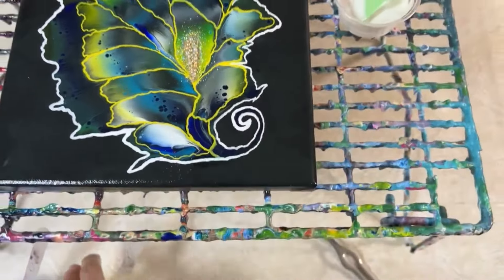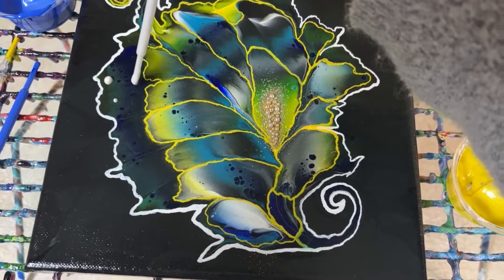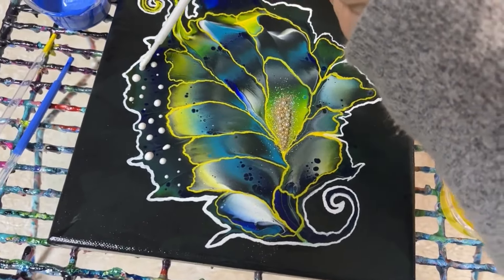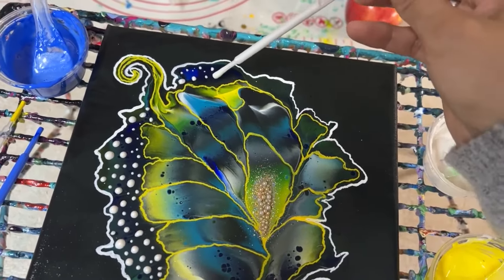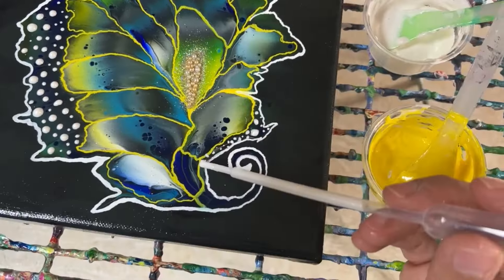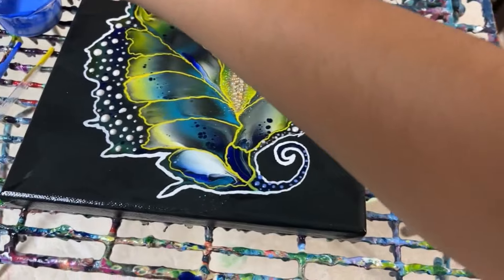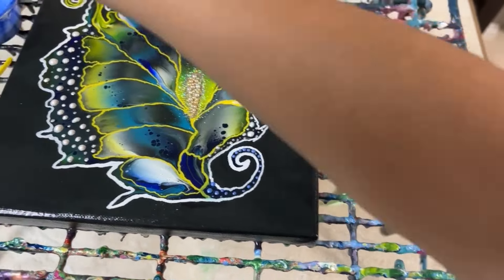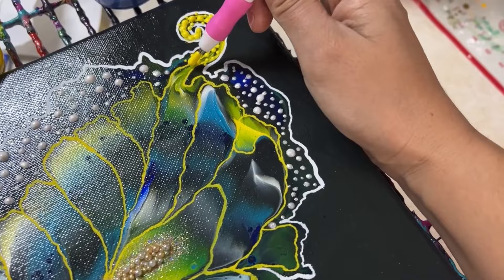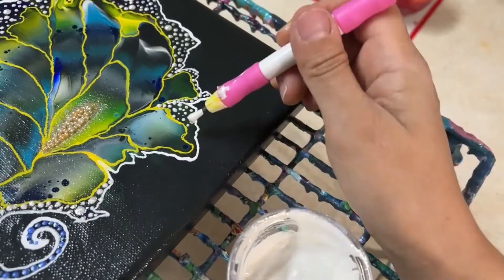Let's add even more texture and dimension by adding some dots using the mixtures of gel medium and paint I mixed previously. I was using a pipette, but that was not working as expected, so I just used a dotting tool that I purchased at Dollar Tree for just $1.25. You can also find it on Amazon or any craft store and it shouldn't be that expensive. I added small and big dots and then let them dry.